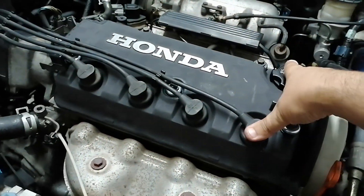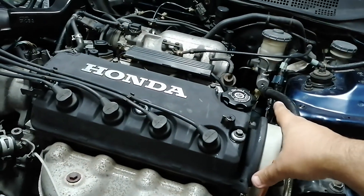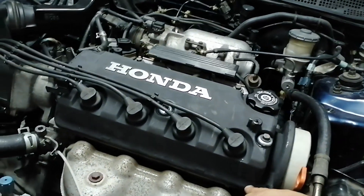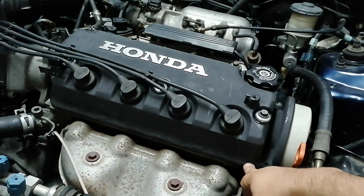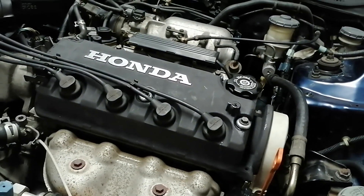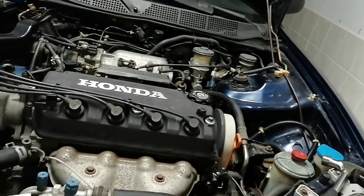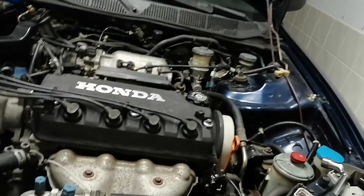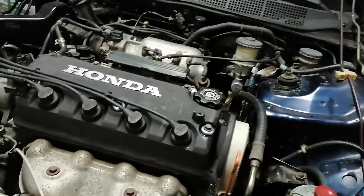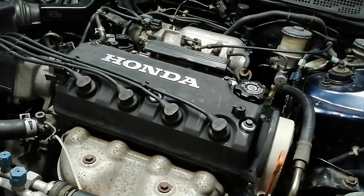I want to let the car sit right now so the gasket seals properly. For now this is it. I hope everything is okay and I'll put a video of the car running afterwards.